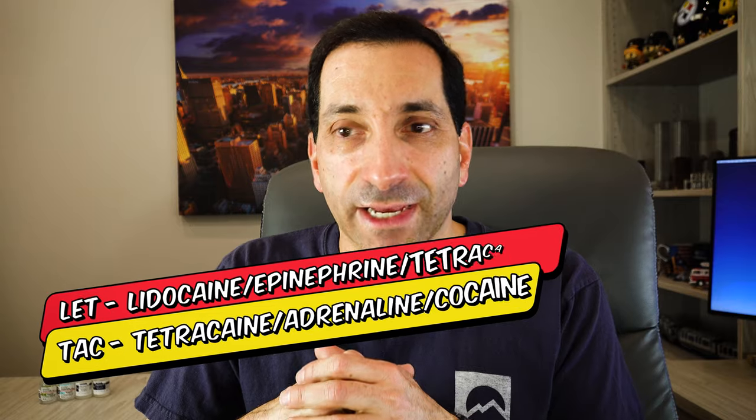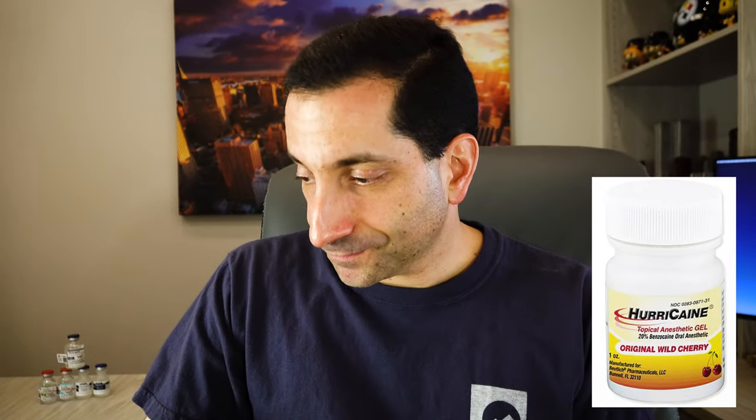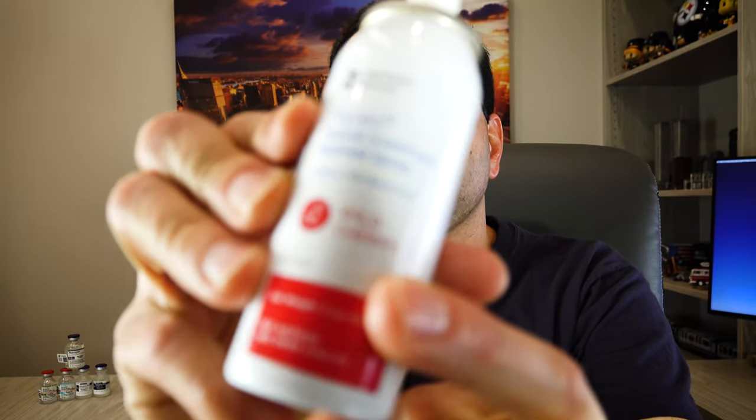Now let's talk anesthetics. They come in two big categories: topical and injectable. Topical options include LET and TAC, and also sprays and gels such as Topix benzocaine spray and Hurricane gel. These sprays and gels work great on mucous membrane areas. The benzocaine spray comes with metered-dose straws — hold it down once and it releases a metered dose. It works great for intraoral procedures and dental blocks, and I even learned it can be used on vaginal mucosa for a vaginal abscess.